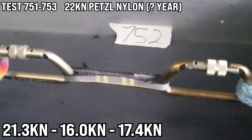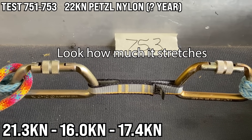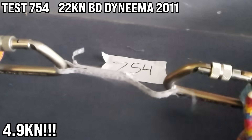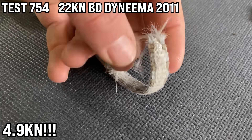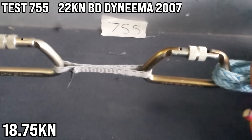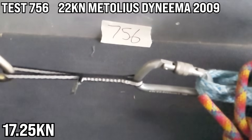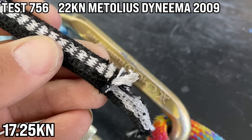Samples 751, 752, and 753 are all Petzl dog bones rated for 22 kN — nylon — and they broke at 21.3, 16.0, and 17.4 kN. This Black Diamond dog bone is also rated for 22 kN but broke at 4.9 kN. Dyneema looks like it tears when it breaks but this really broke a lot lower — that's a sport climbing fall force. The next Black Diamond dog bone, same kind but made in 2007 four years older, broke at 18.75 kN. Sample 756 is a Metolius dog bone from 2009, rated 22, broke at 17.25 — basically the first stitch.